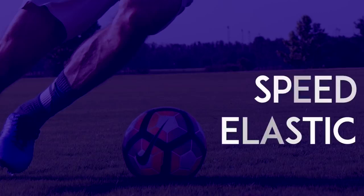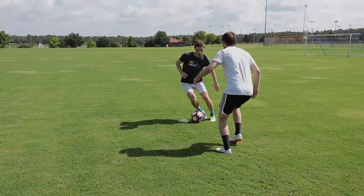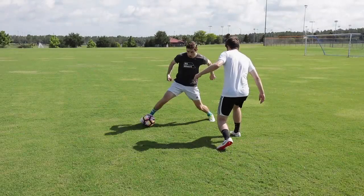Speed Elastic: Use the outside of your foot to push the ball one direction. Then quickly move that same foot around the ball and push the ball forward past your opponent.